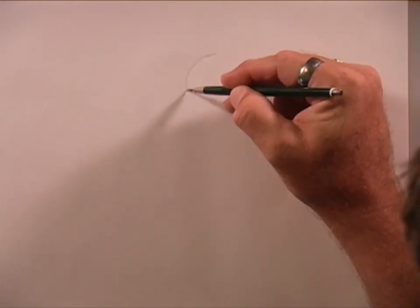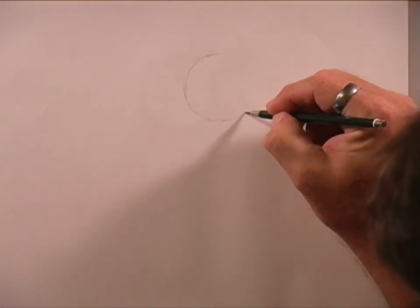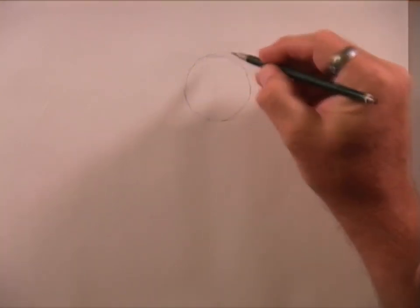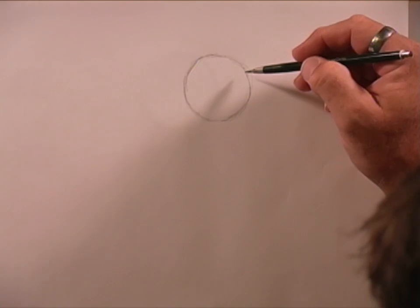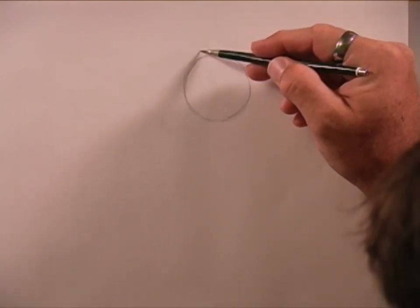First thing we're going to do, as always, we're going to draw out a ball. So after we draw in our ball shape, our circle, let's go ahead and put in our construction lines.